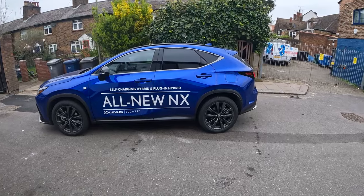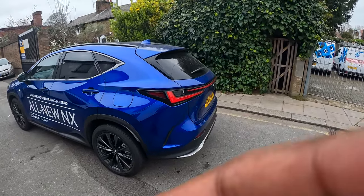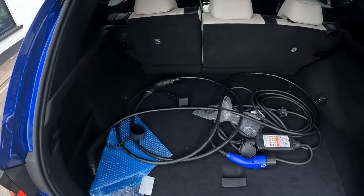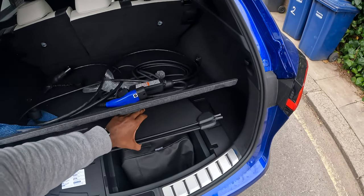This is a popular segment — it competes with the X5, the X3, sorry, the Q5. At the back you have plenty of storage in line with the rest of the industry and additional storage for your cables as well.